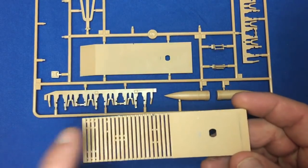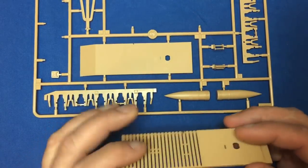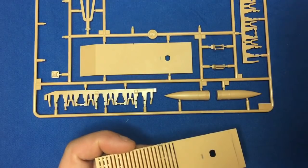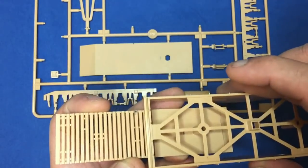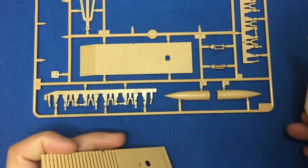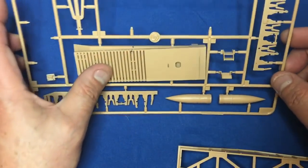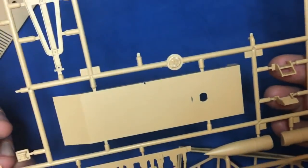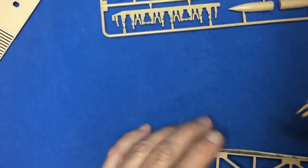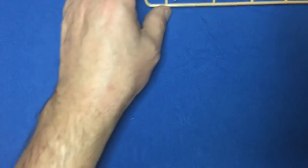On a positive note, Hobby Boss has got the wood planking correct — it doesn't go all the way along as depicted in the Saw Art 1/144 kit. The wood is only there for the crew to walk on, so it's correctly absent from areas underneath where crew wouldn't walk. Also, the steps on the front are a little bit thick and could be thinned down, but they're lovely — much better than the chunky representations in the 1/144 kit.